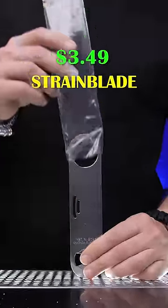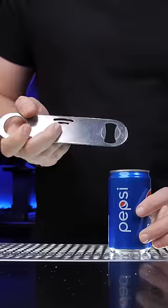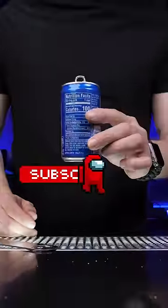This regular looking opener is multifunctional — it's designed to effortlessly pop soda cans and has a built-in cocktail strainer. This short is too short to try all of the openers. Let's try the rest of them tomorrow, so subscribe.